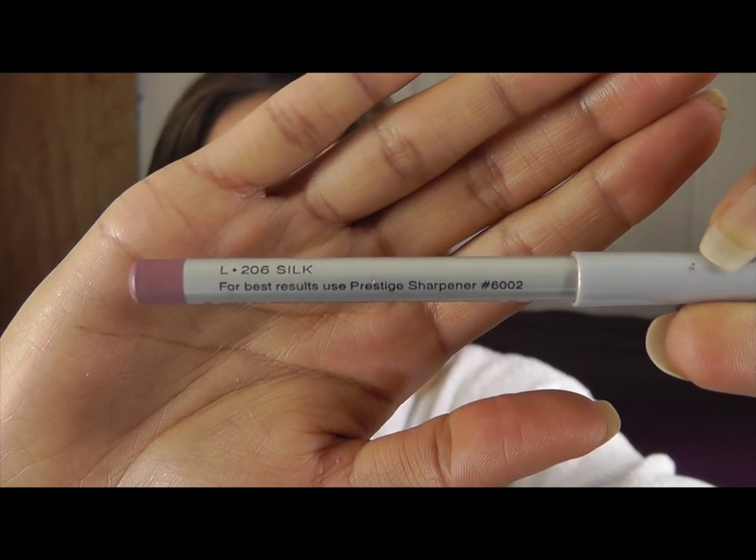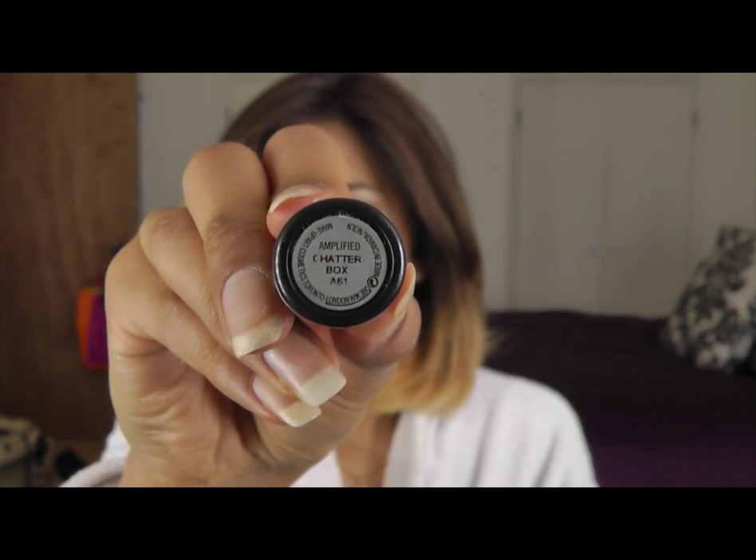Grab a Nude Pink Lip Liner and I'm using Chatterbox, which is nearly finished — it's my absolute favourite matte lipstick. Barry M's No. 5 Lip Gloss. Is this the finished look? It's the one I had on my previous video — I'll put the link around here somewhere so you can see that.